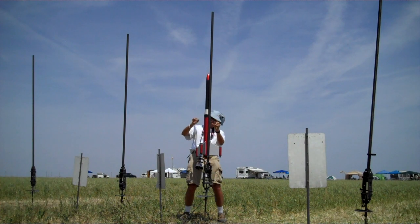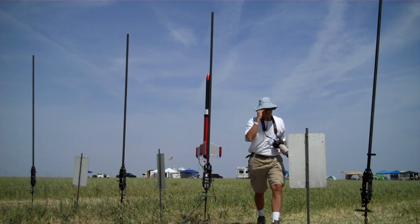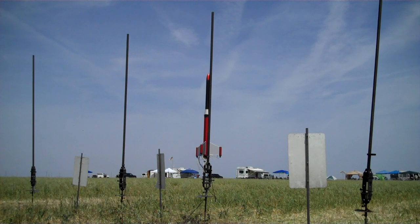This rocket is going to fly on a J355 Cesaroni Redline motor, and he's also got three other motors that are going to ignite simultaneously — three G75 Metal Storms on the tips. So these are all going to fire in a cluster: four motors firing in a cluster. He just armed the camera.